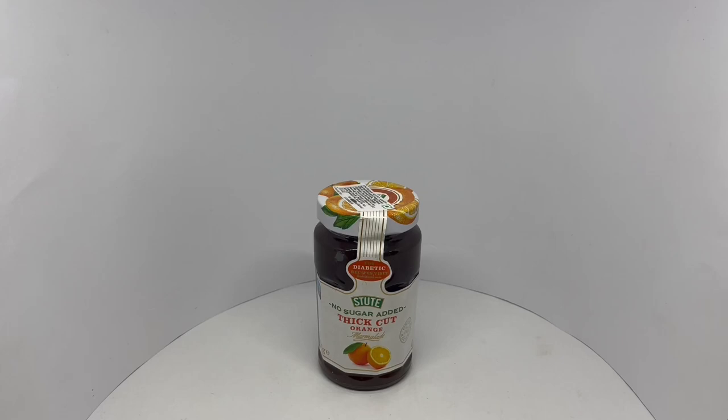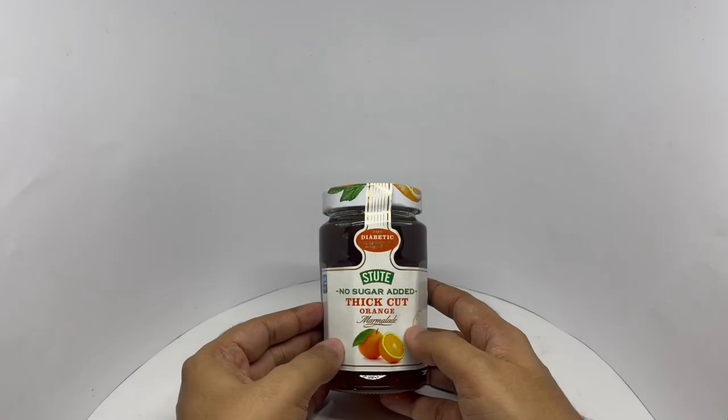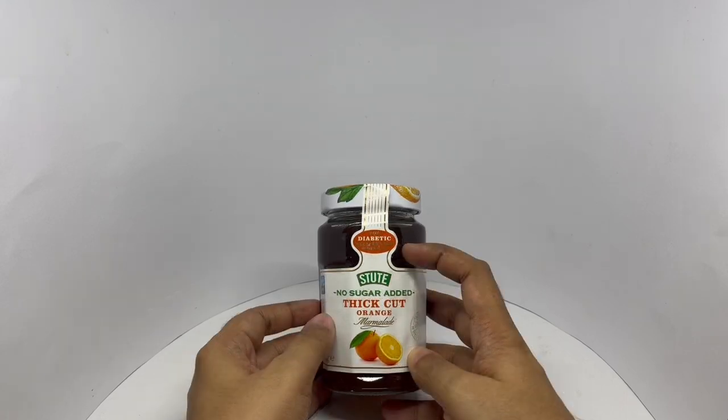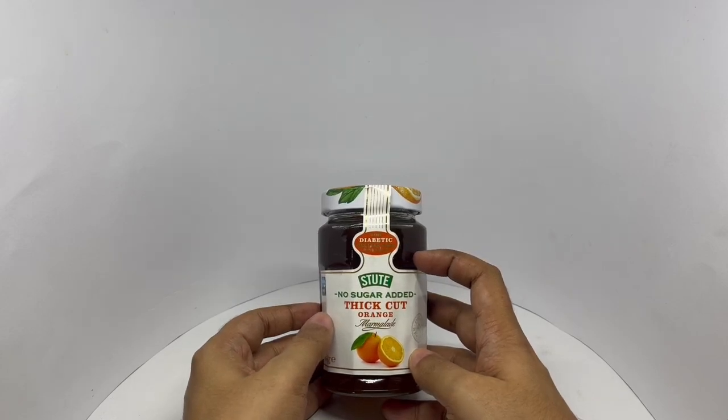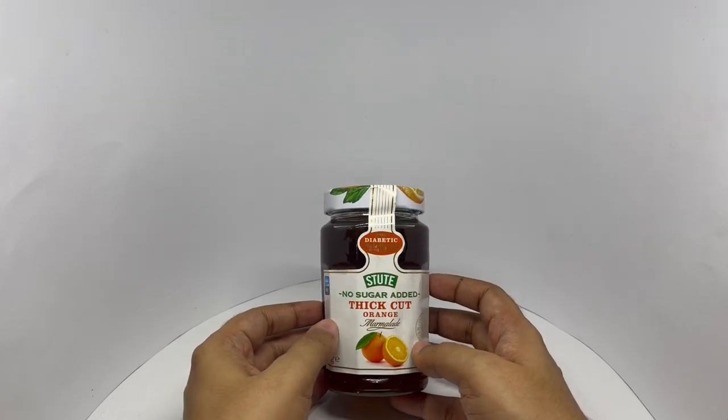Let's take a look at this marmalade. This is by Stuart. No sugar added. Thick cut orange marmalade for diabetic recipes. Visit their website. I wonder why that's there though — interesting packaging.